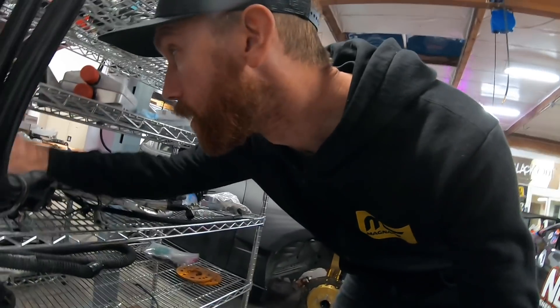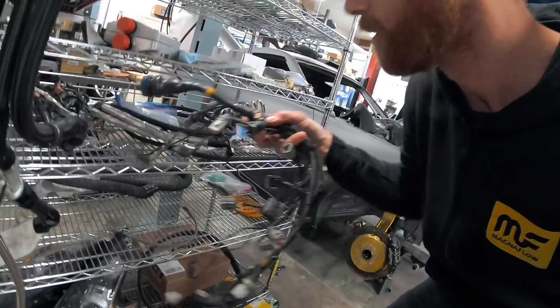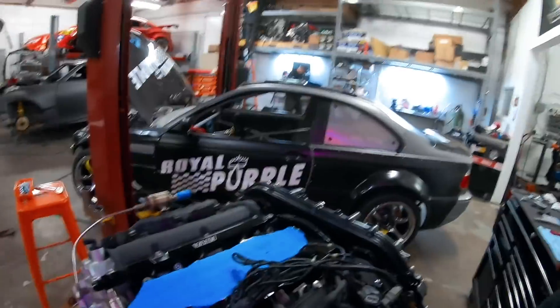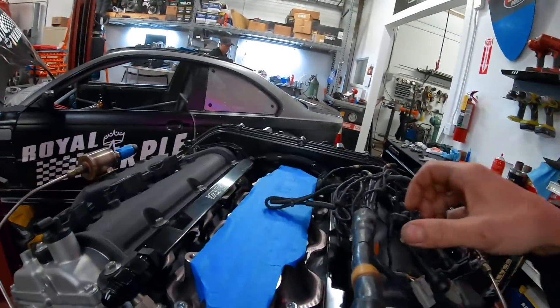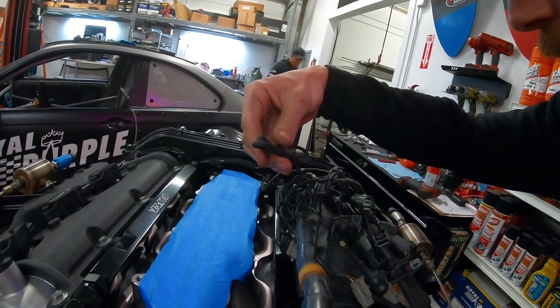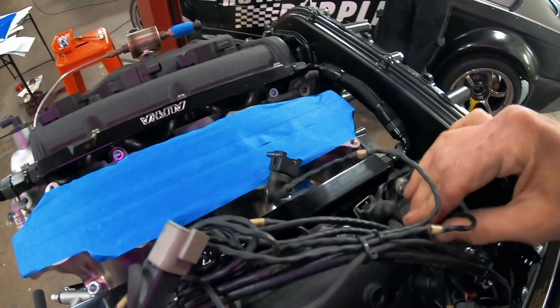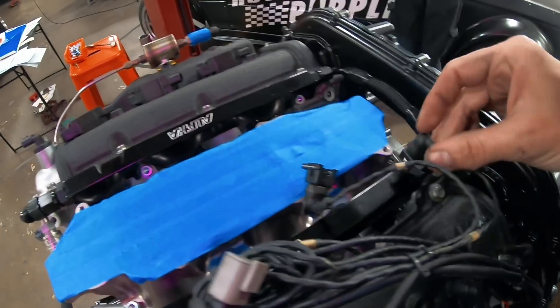Next up would be the engine harness, draped up around yonder. Some of these plugs are a little long, but our intake manifold covers it up nicely. All these fancy little labels on there - injector one dips down yonder way.